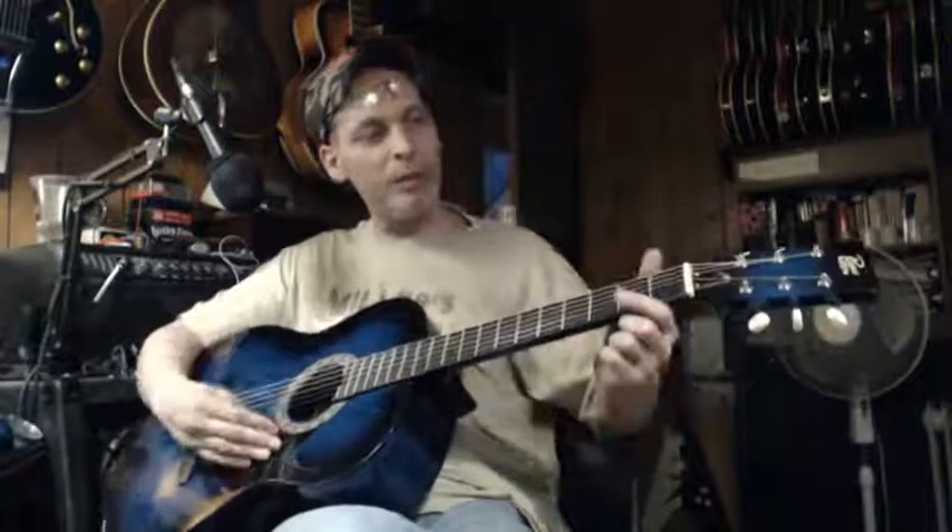Alright, peace. Later, people. Have a good one and enjoy your new guitars and whatever else you're getting. I'll talk to you later as soon as I figure out what else is going on.